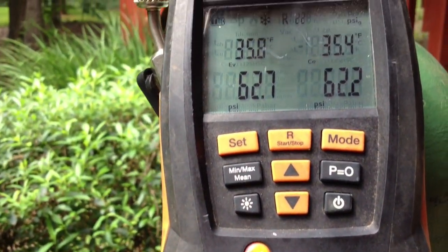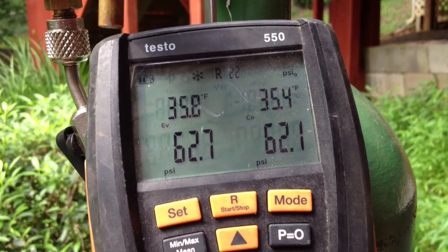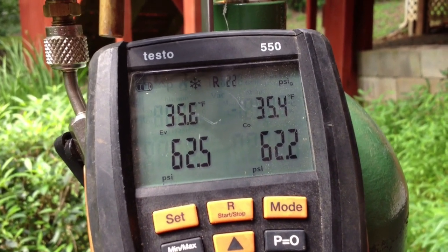Alright, we're going to try to get through this video without getting a phone call — I left my camera at home. What we're looking at is a pressure test on the system.